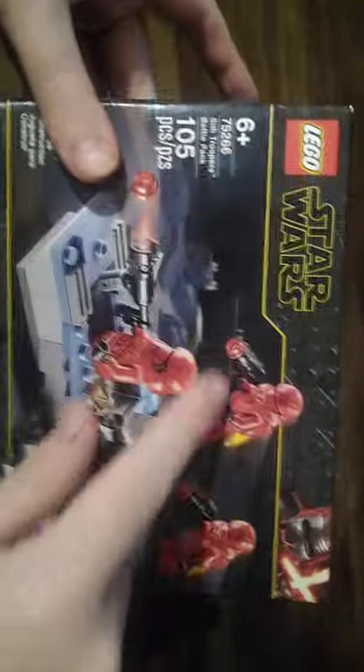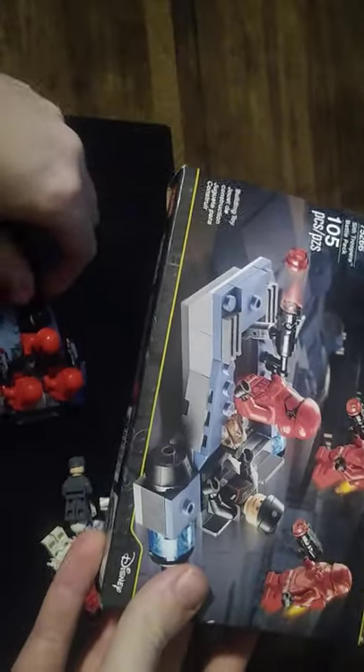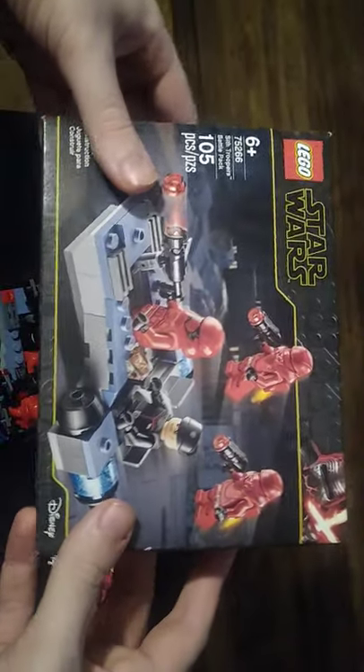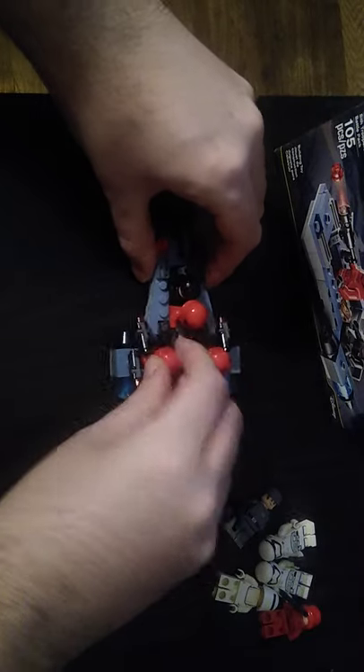We got some Jet Troopers here, and one of them can be the Hubber Vehicle Gunner, and the other can be a Driver. Here we got our minifigures right here, and I'm going to do some comparisons with some ones I already have. First, let's look at those Jet Troopers. I put them on the transport so I wouldn't lose them. They look pretty cool and pretty retro.